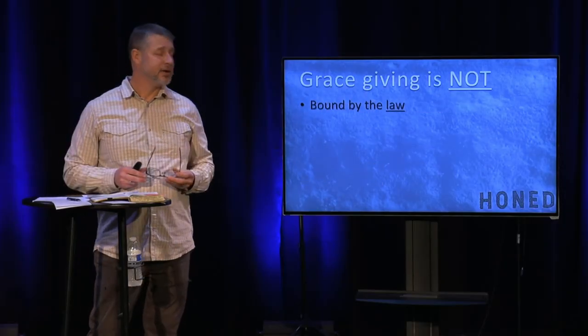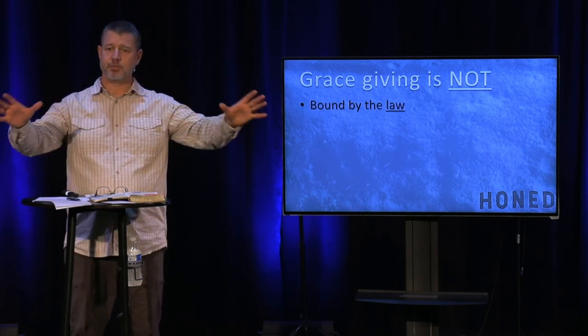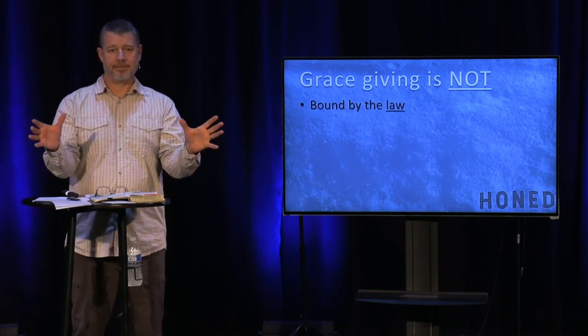The last one: grace giving is not bound by the law. There are historical references of the Jewish people where God said, 'Give 10%.' This was a big deal. But if you do your research, there were other offerings, so it was more like 20%. The limitations of this are that it was good at the time, but we're free from that — it's no longer a law imposed on us or a religious restriction.